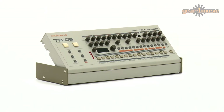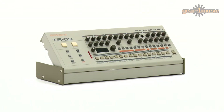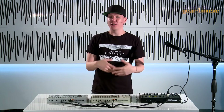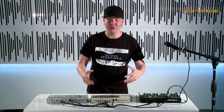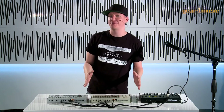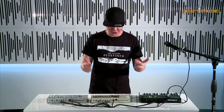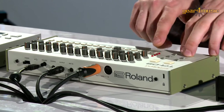The TR-09 is basically a mini version of the legendary TR-909 drum machine from back in the 80s. We don't just have the authentic sound of the 909, but we also have the authentic means of operation. This operates pretty much exactly the same way as a real 909, so if you can use a 909 you can already use this. Let's have a listen to how it sounds.